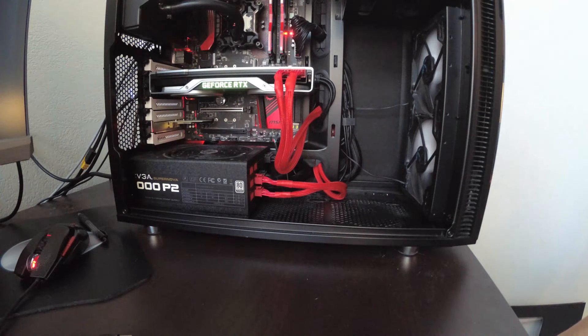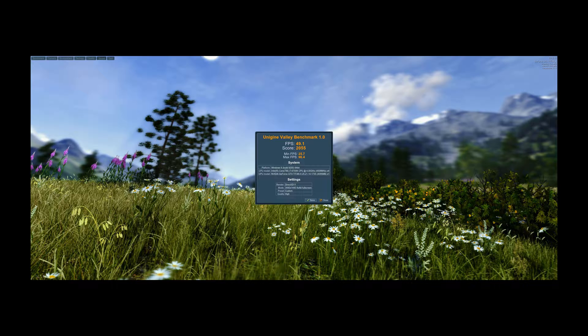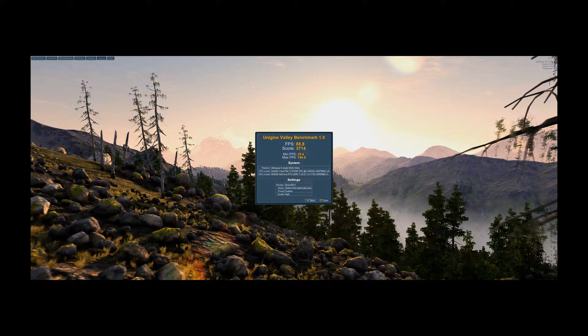Alright, looks like it's working. I'll get you the benchmarks once I get the drivers installed. So here is the Unigine Valley benchmark — it's an older benchmarking program. The Titan X didn't do that great: about 50 frames per second running at 3440 by 1440 widescreen. And here's what the 2080 Ti did — almost double the frames per second, almost double the score. Which is pretty much what I've been noticing through the initial process of using it. It's obviously a huge upgrade.